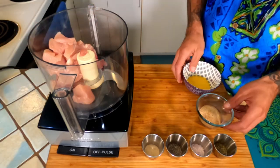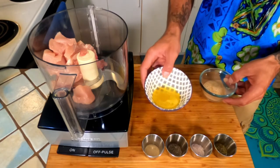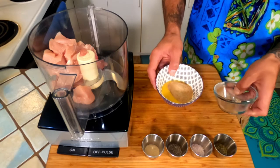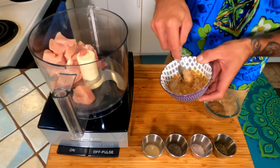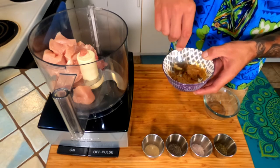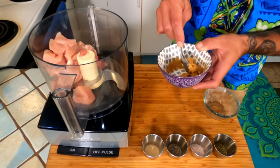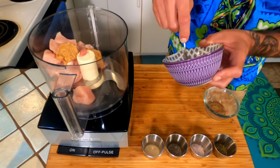To that we're going to add 25 grams of beaten whole egg and 25 grams of bread crumb. Mix these together — this is going to hydrate the bread crumb and ensure a nice even distribution of both ingredients throughout the nugget. Add them right into the mix.